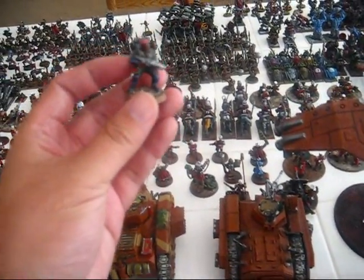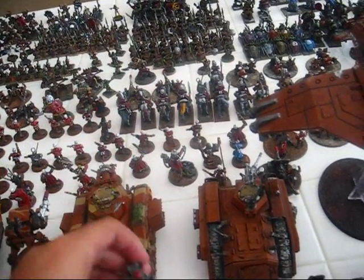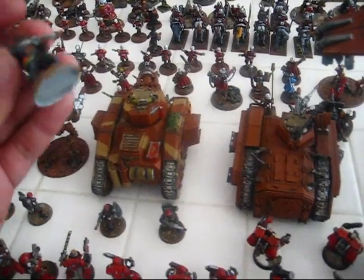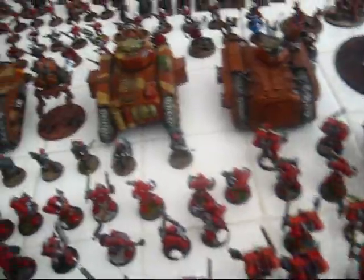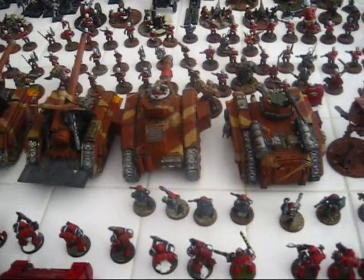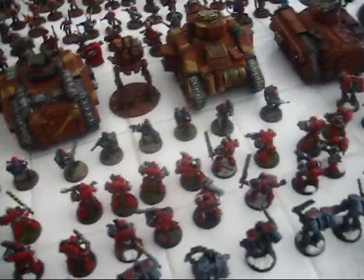Second edition stormtroopers — the original plastic models. They don't make them anymore. They do make the special weapons guys, but they don't cast the plastic guys, so I'm very glad to have held onto those. Here are some oldies but goodies — the first edition Rogue Trader plastic Space Marines, the Beakies. Awesome. Love these. I love the old stuff, I'm not gonna lie.